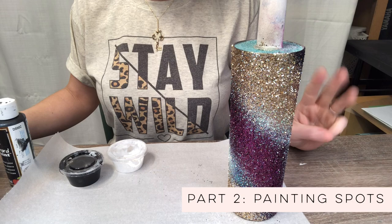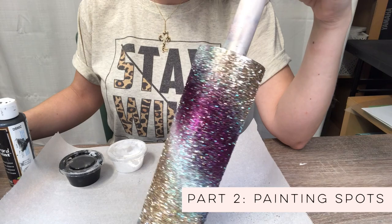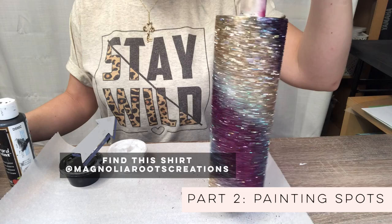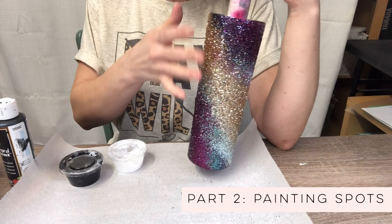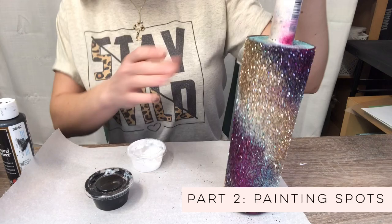We are going to get started on step three of the Gypsy Lover tutorial. So far we have base painted our cup and we have glittered the cup with the epoxy method. Now it's time to start painting our spots. This is just raw glitter — we did not seal it. You really don't want to epoxy before you paint your leopard spots. I learned the hard way a couple of times on that.